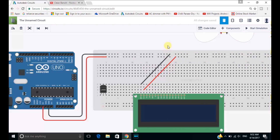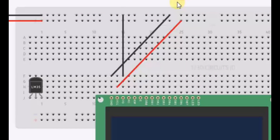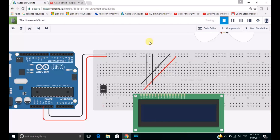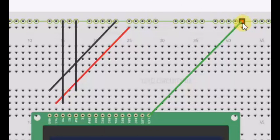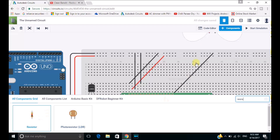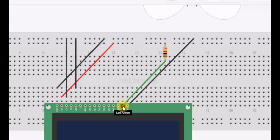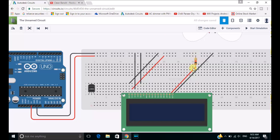So now let's give the positive supply to the VCC section of the LCD in the same way. The VO section of the LCD is used for the setting of the contrast, so we will simply connect it with the GND section of the Arduino board. After connecting the VO port to the negative supply, we will be connecting the RW port with the negative supply in the same way. Now let's connect the LED cathode and anode pins with the positive and negative lines from the Arduino board respectively. We will be needing a resistor for the positive terminal.